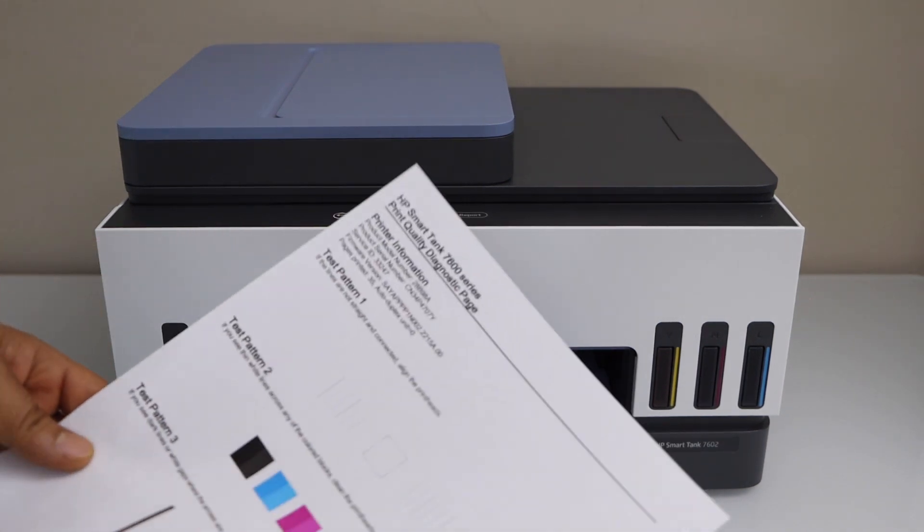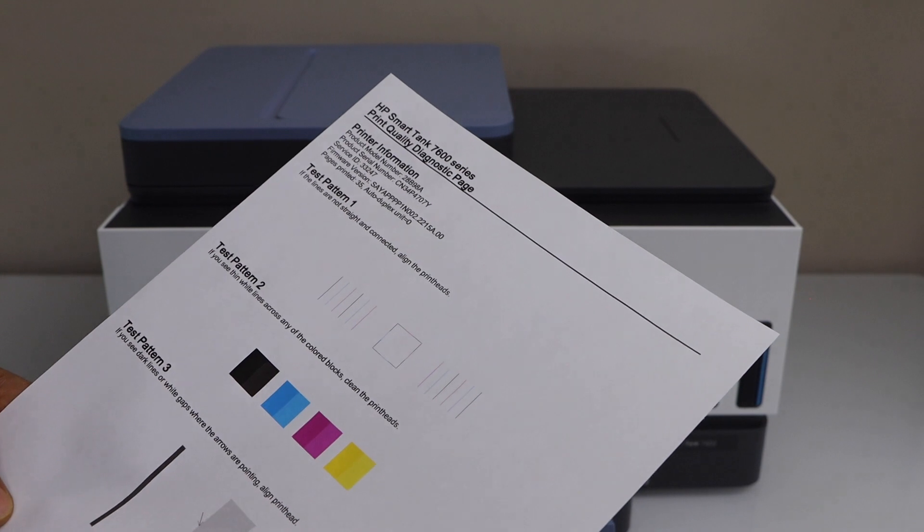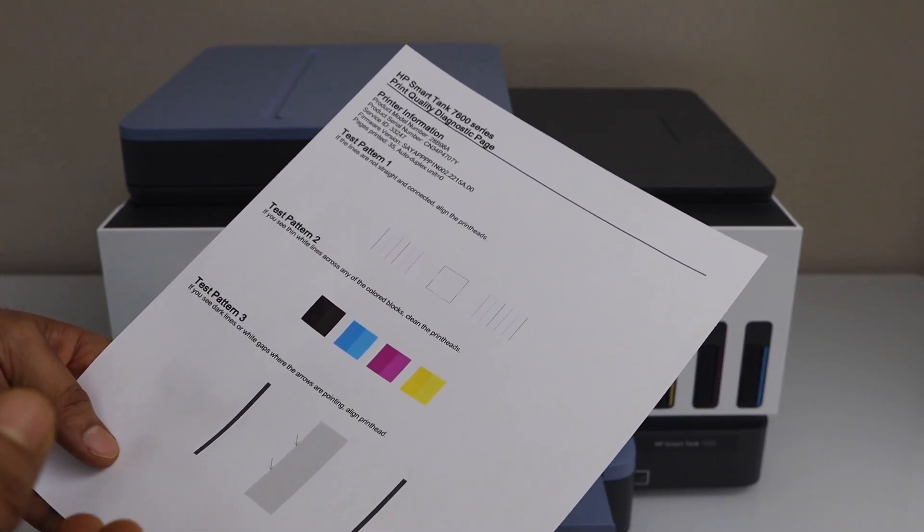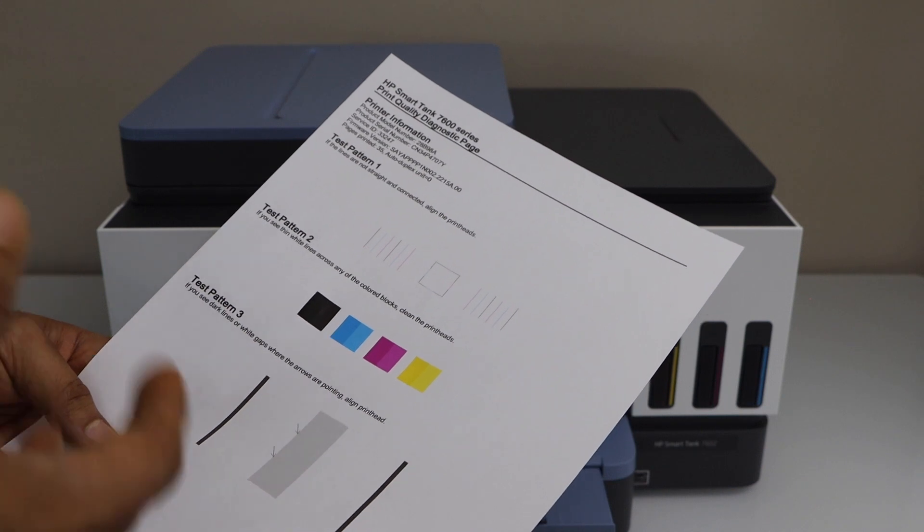Let's see the print quality. You can see everything is printed clearly and it looks nice, so that means your printer is printing well and the print quality is also good.